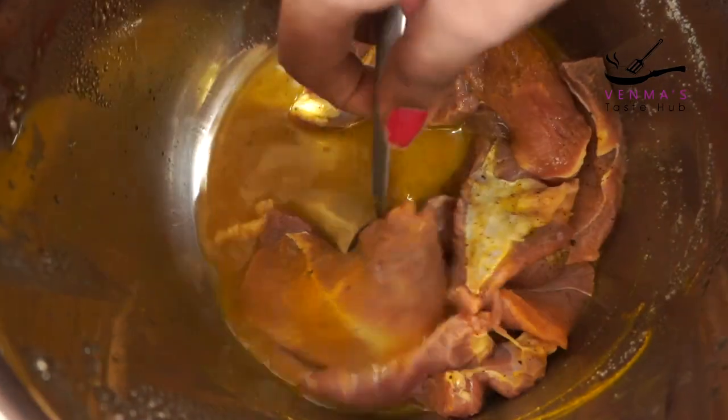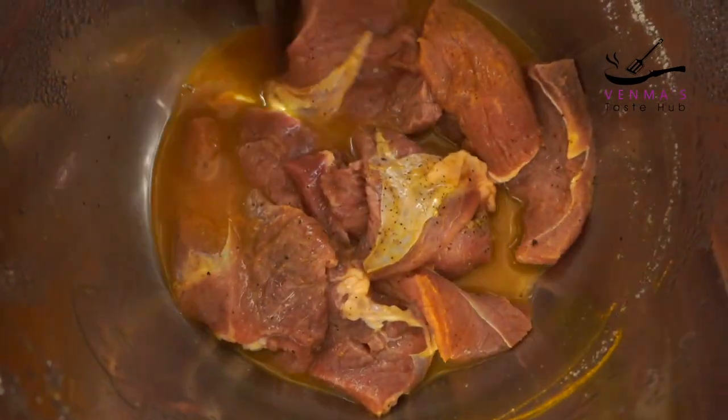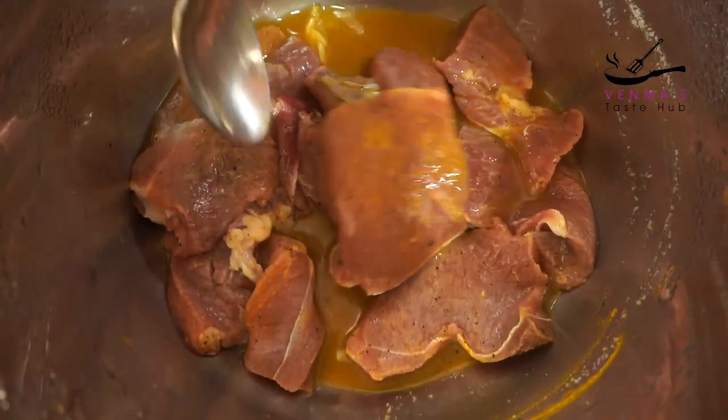I am going to fry it for 3 or 4 minutes. I can eat beef.